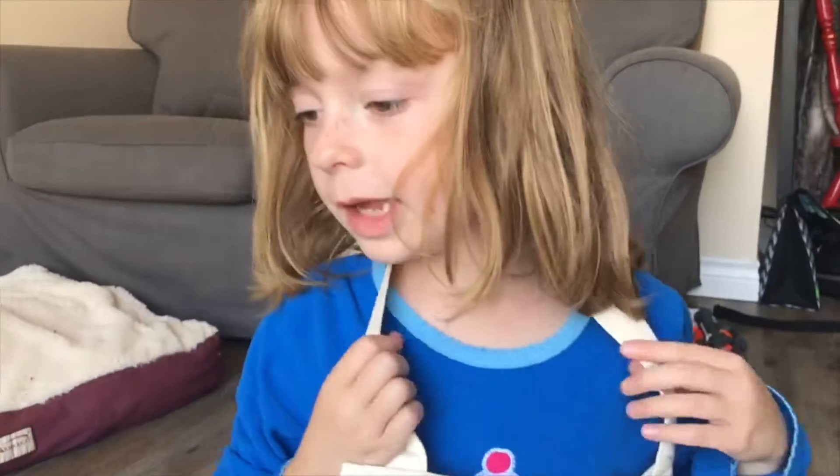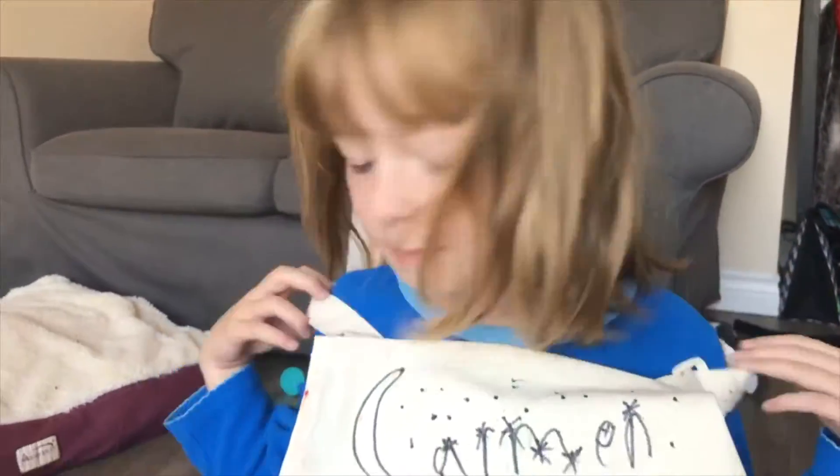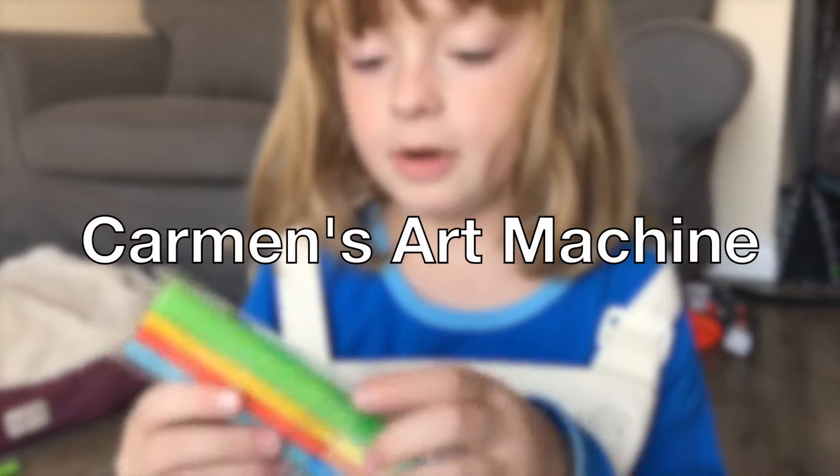Hey, Carmen, what did we build here? We're building a spin art thingy. Okay, and we're going to make some goody art.